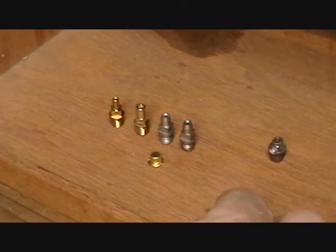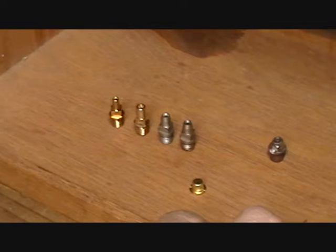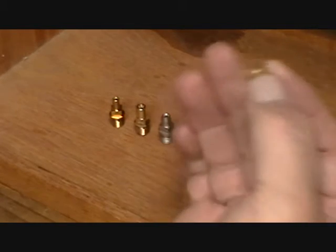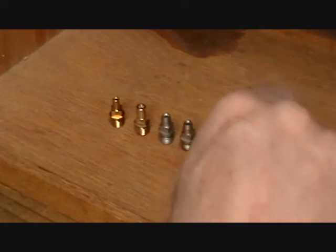We're going to start with — by the way, a musket nipple is the largest size that is commonly available today. They normally feature what are known as four-wing caps or top-hat caps, and these are quite a bit larger than your standard number 10 or number 11 percussion caps.